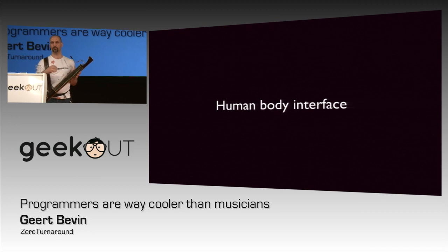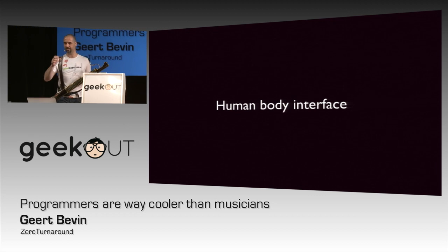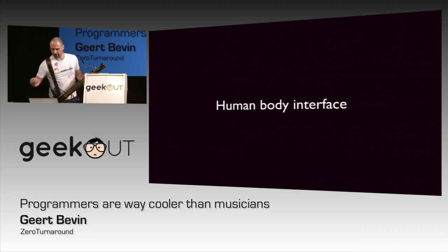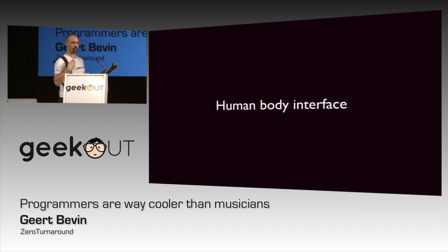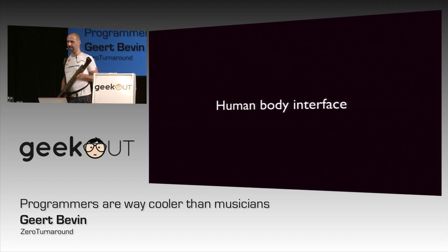But what if our human body actually becomes the interface? What if we get devices that are able to directly translate what we do with our human body and get total expressiveness out of that?